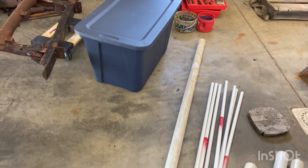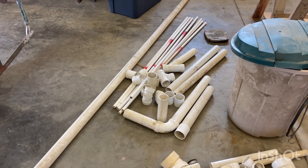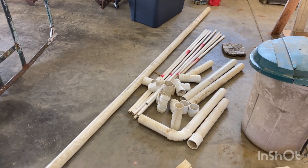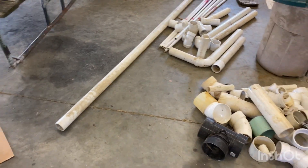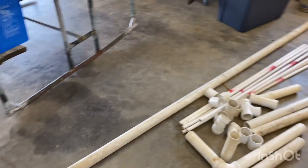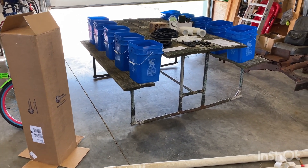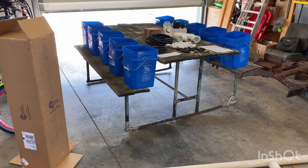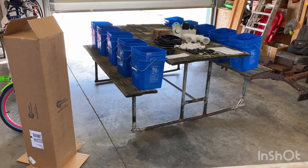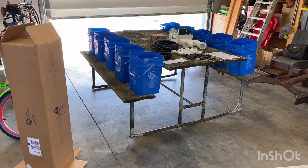I've got all these PVC bits — got to thank my brother for that. He gave me all of his leftover stuff he had around the house, and I had a couple things here too. I sorted through it all and I think we've got everything we need to put this thing together. Next step, I'm going to go ahead and put everything together except for drilling the holes — I don't have the right size hole saw here. Once I get it all put together I'll probably show you guys what I did, tips and tricks along the way for this particular setup.